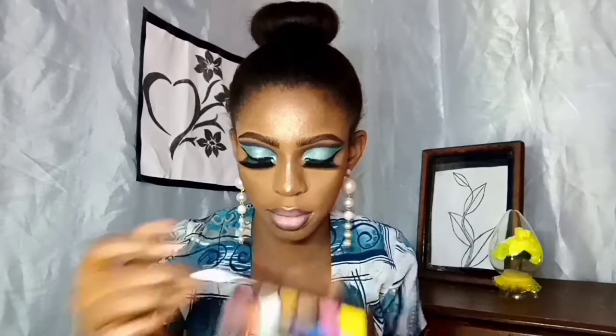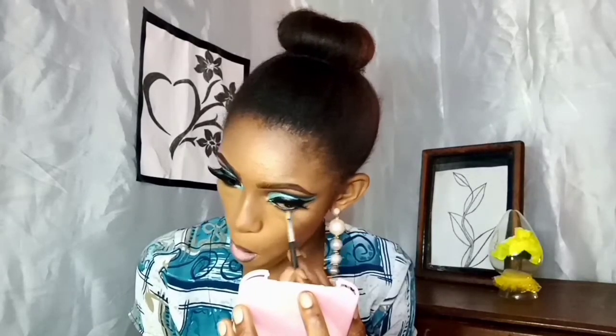The next step is lining my waterline using a MAC eye pencil. Then I'm taking that icy blue color from my cut crease and applying it to the inner corner of my lower lash line. I'm also going into the Usha 14-color eyeshadow palette, taking that dark blue I initially used, and applying it under my eye — puffing it out to make it look condensed but soft.